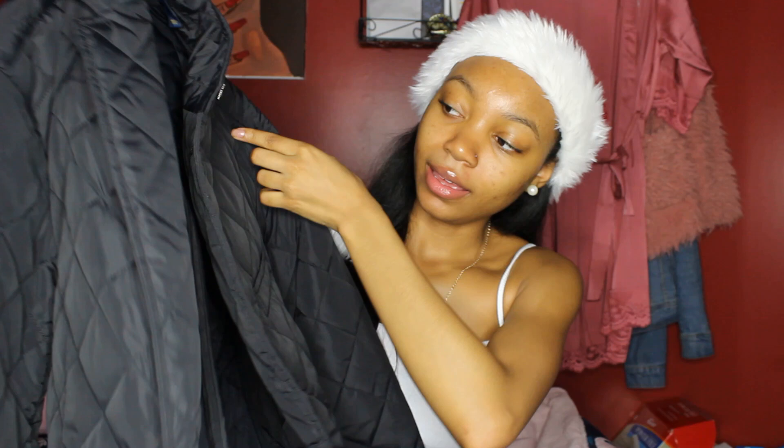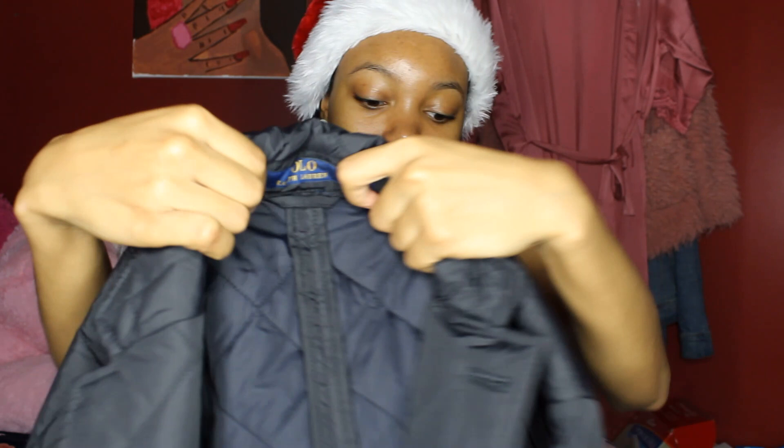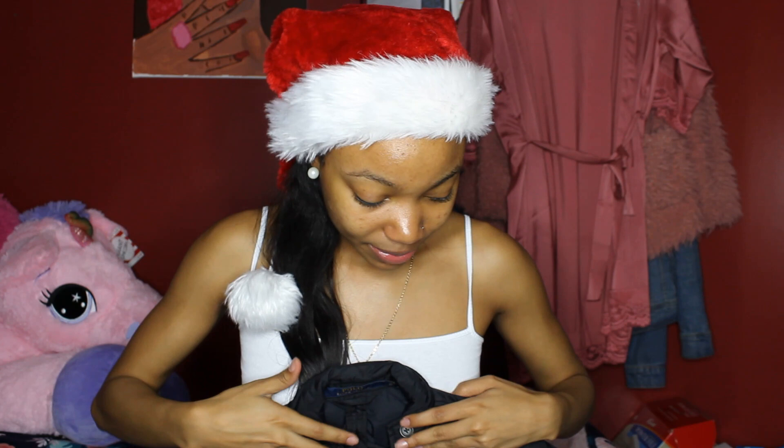The next big thing that I got is this jacket. My aunt and uncle got this for me. It looks big right now but it fits me perfectly - it's like an outerwear jacket and it is from Ralph Lauren! Y'all, I am shook. I wasn't expecting this either, but again I am very grateful.